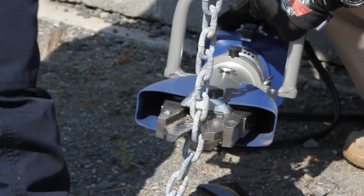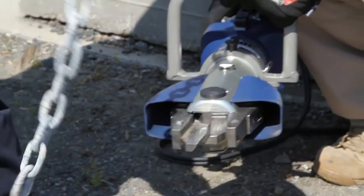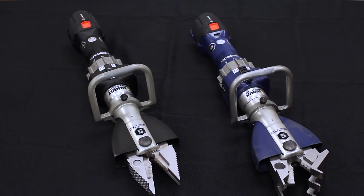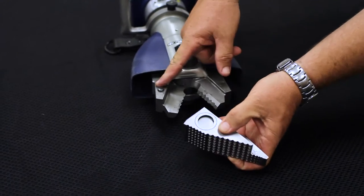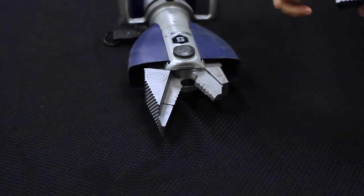To effectively use the Strongarm's cutting blades, cut as close to the blade's pivot point as possible. Easily switch from blade arms to combination tips to door opening tips with the Strongarm's push-button release and automatic locking system. Tips slide and lock into place automatically.